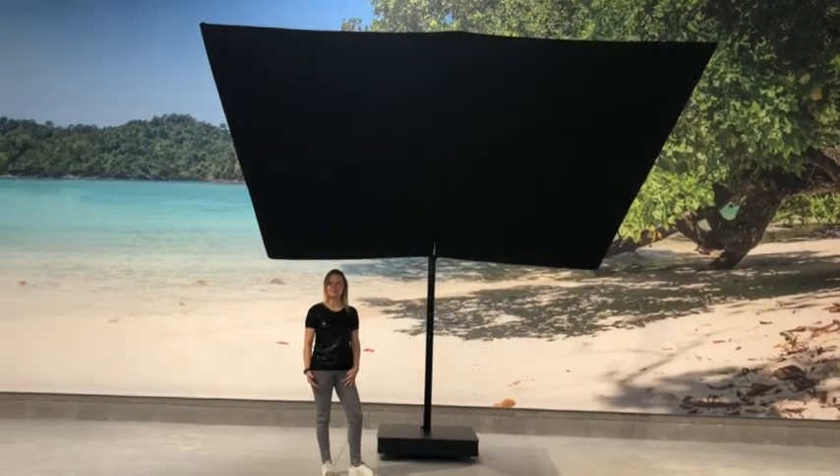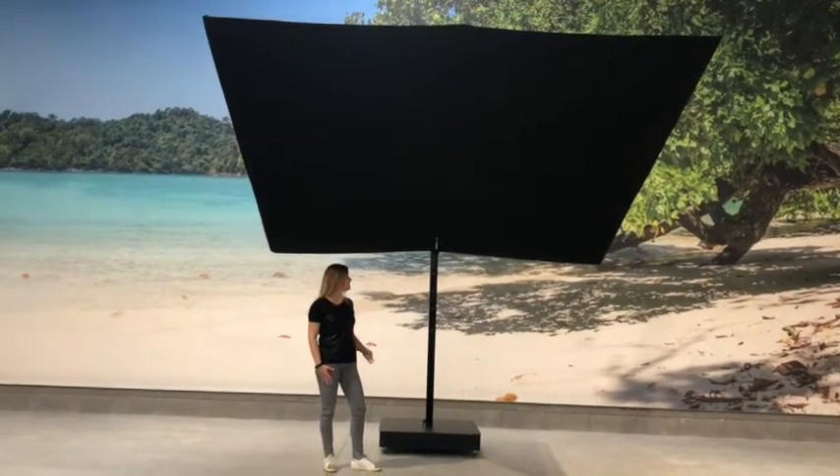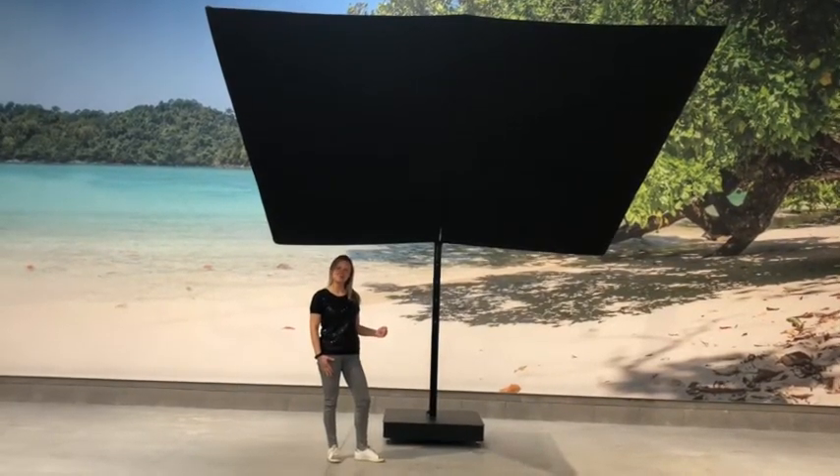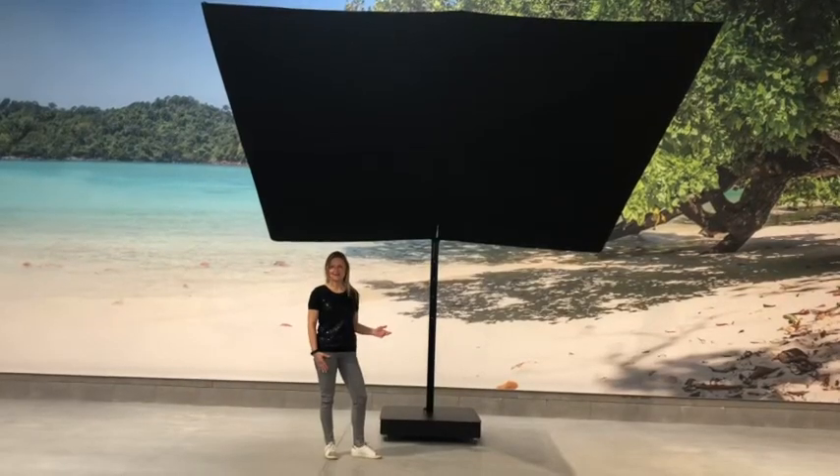It is based on the standard architecture but the frame is black powder coated RAL 9005. The canopy of the umbrella is umbrella black.